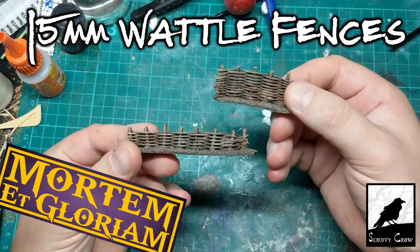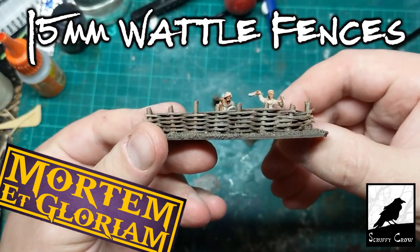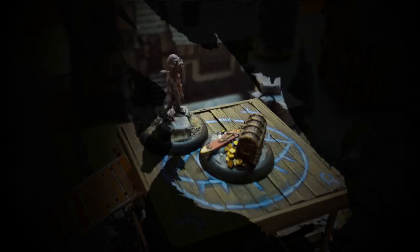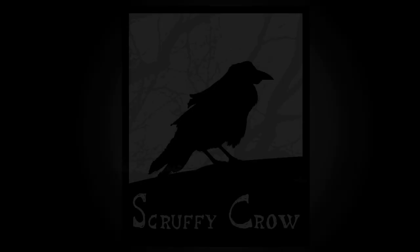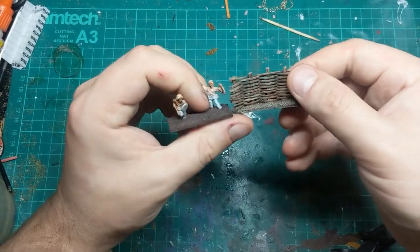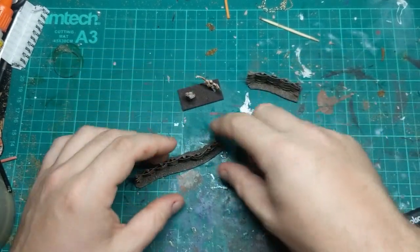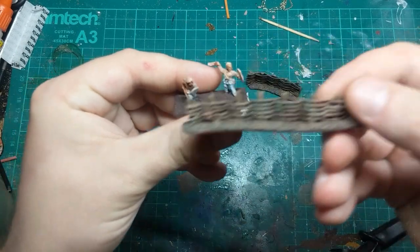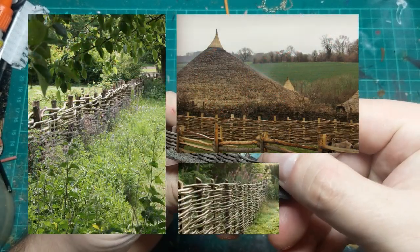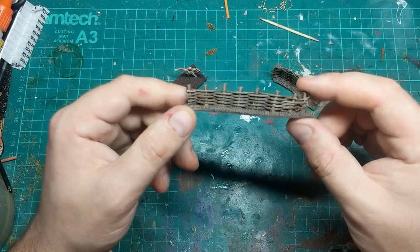Hi guys, in this video I'm going to show you how I made these small scale wattle fences to decorate the battlefield when I'm using my 15mm Celts. So these are my prototype ones — this was meant to be a sort of six-foot fence, a proper sight-blocking fence, and this one was more of a farmyard garden fence to match some reference photos I've been looking at. I'm quite happy with how these came out, so I'll show you how I did it.